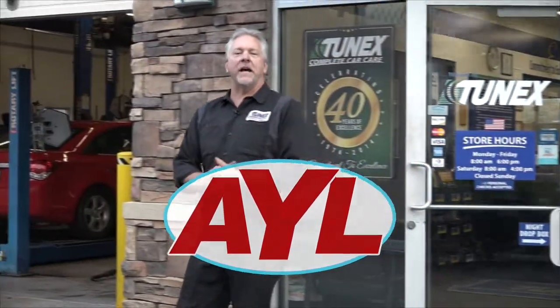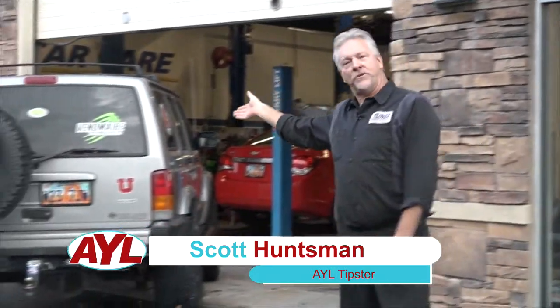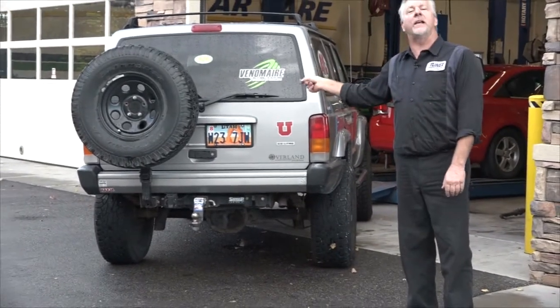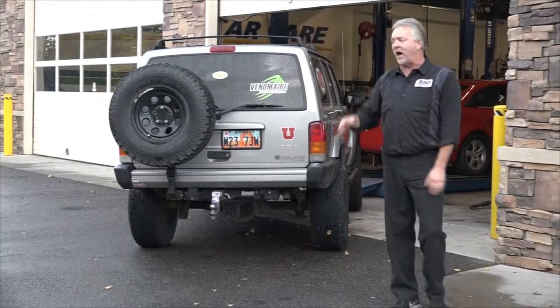Welcome back to At Your Leisure. I'm Scott Huntsman, the product review guy with the Jeeps. Now today, we've got the At Your Leisure Jeep here, and I am not going to let these guys take this back on the trail until we take care of the obvious problem.